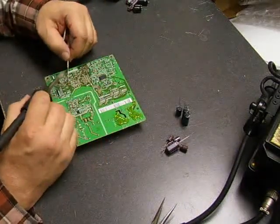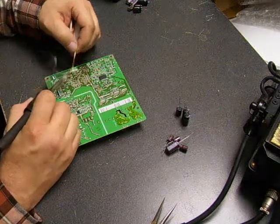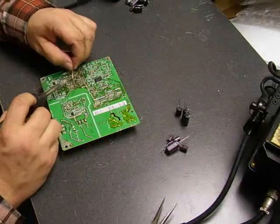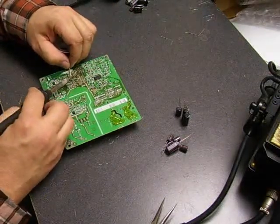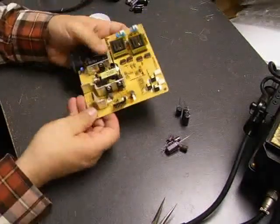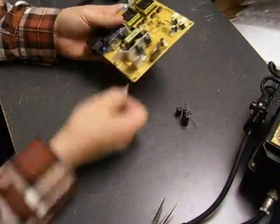I have one hole left right here — let's see, there's one left right here. Now we have a board with the capacitors removed. Now we need to start populating it with our new capacitors.